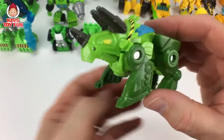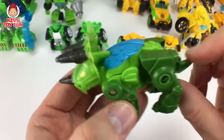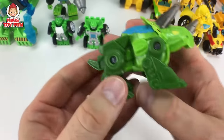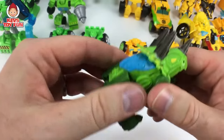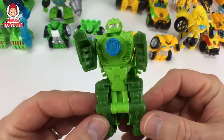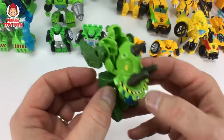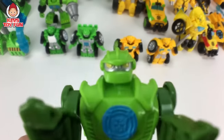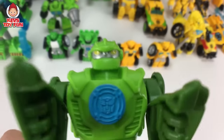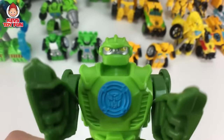Here we have the Dinobot version of Boulder as a triceratops. You press on this and his head moves forward — pretty awesome. And then to transform him, you just pull back on his legs and there he's transformed. Pretty cool. I wish they would make a bigger version of him as a Dinobot, kind of like Prime or Bumblebee or Heat Wave.